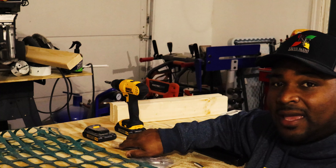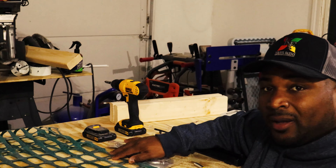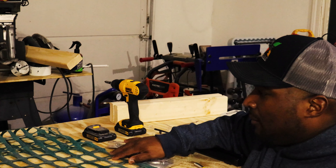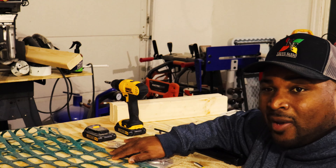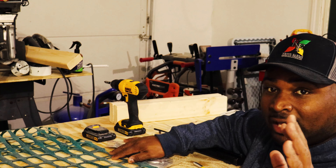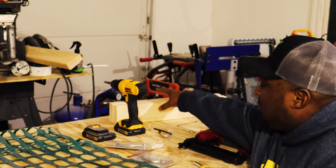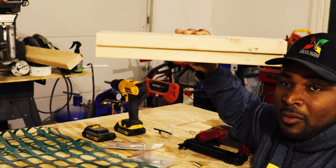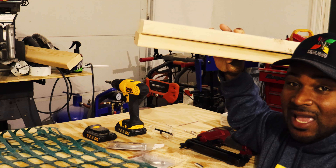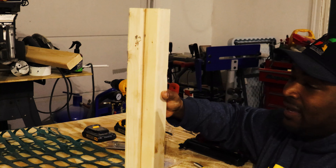Let's get over here to my makeshift work stand and I'll show you guys what we're working with. What you'll need for this hay rack is most likely stuff that any homesteader or farmer already has on their property. The first thing you're gonna need is a couple of two-by-fours cut at any size you want — I cut mine here at 20 inches.